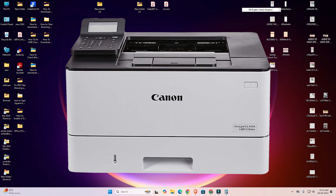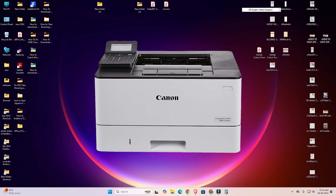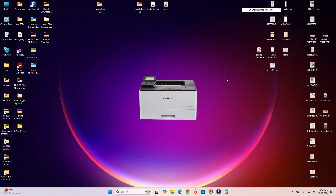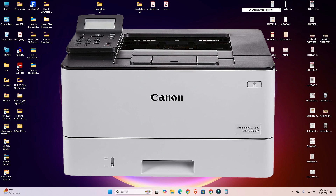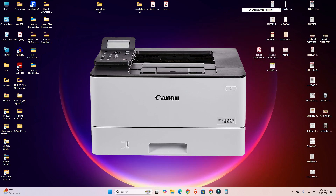Hello guys, welcome. In this video we are going to see how to download and install the Canon LBP226DW printer driver in Windows 11 PC or laptop. It is done with an easy and simple process. So let's go to our video.